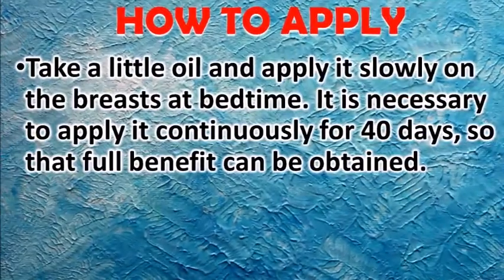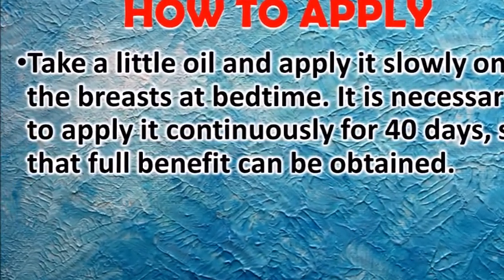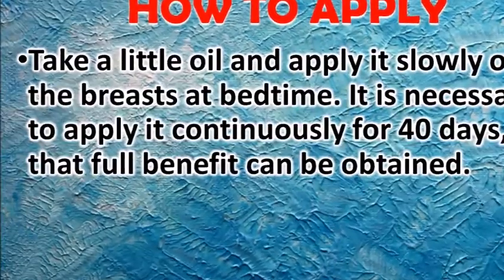Take a little oil and apply it slowly on the breasts at bedtime. It is necessary to apply it continuously for 40 days.